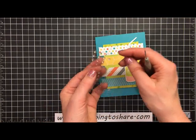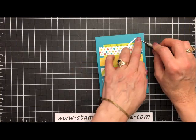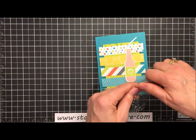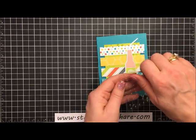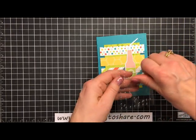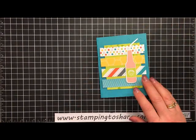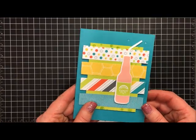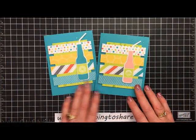As our finishing touch, we're going to take some epoxy shapes — the clear and glitter shapes — and just add a couple of bubbles fizzing over the top, just like this. Let me grab one more. And then the card is complete! Here's what we just made, and here's the one I had done in advance.